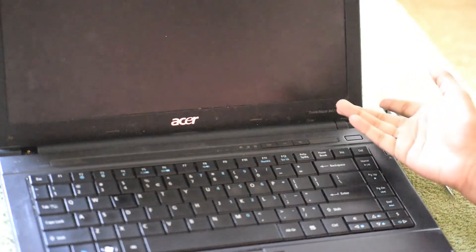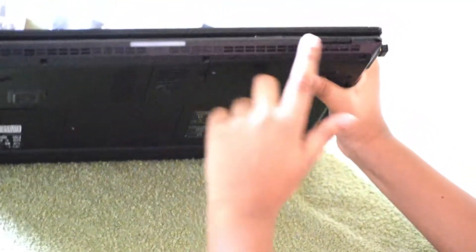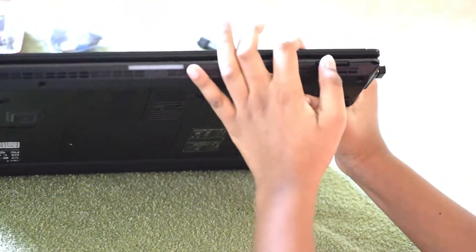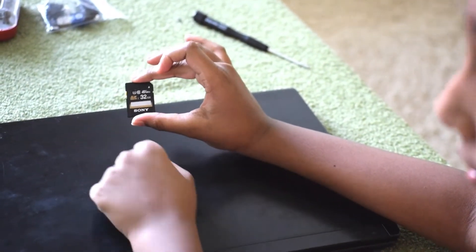Now it's turned off. Flip your laptop and look for an SD card slot. There's one — gently press it and it should come out. This is a standard card, but we also have mini and micro versions.